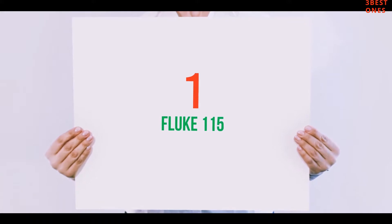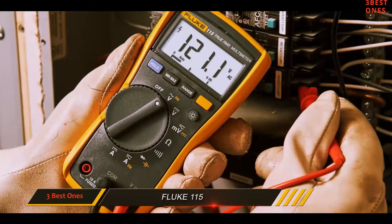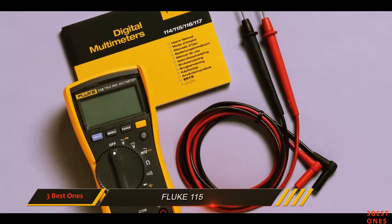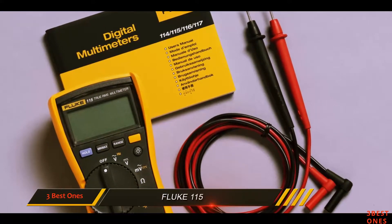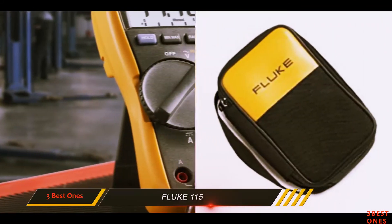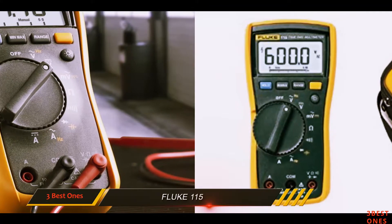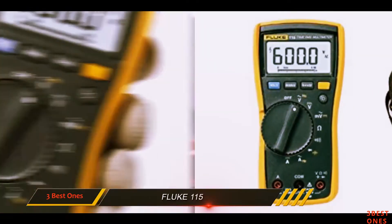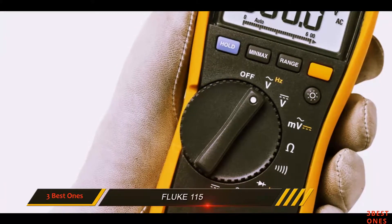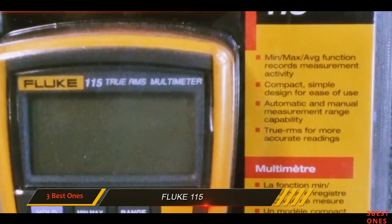And number 1 on this list: the Fluke 115. Here is a Fluke multimeter model that has become very popular in the electrical tools industry. It is specifically designed for the entry and mid-level market. Those still learning how to use a multimeter will find this tool to be a great asset. It is compact and performs incredibly well compared to other types of multimeters. When it comes to strong design, reliability, and accuracy, there are certainly very few multimeters that can properly match this model.